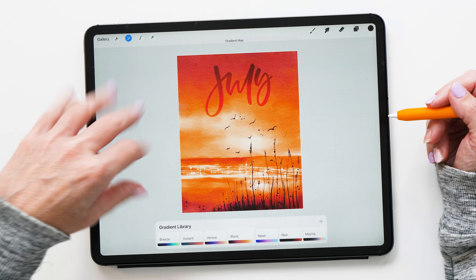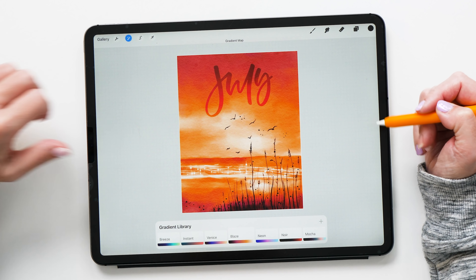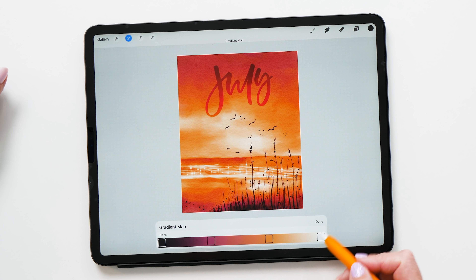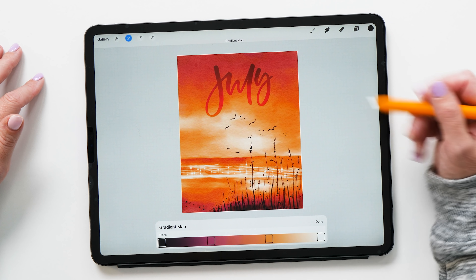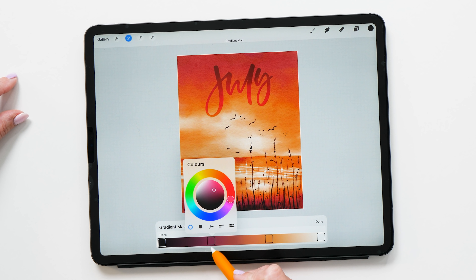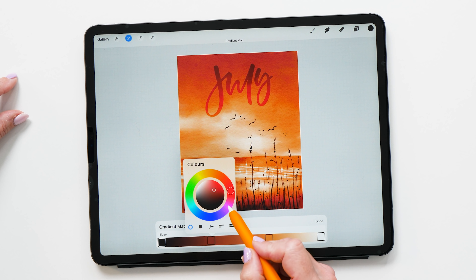The first new adjustment I want to show you, which is my favorite, is the Gradient Map. This is something that's been available in Photoshop for a very long time, used by photographers for color grading, but I think you'll find it useful as an illustrator or lettering artist as well. We choose the layer Gradient Map feature to start with, and now you'll see the gradient library come up. The image has already changed colors dramatically, so we can change the look and feel of our image. I made this picture back in July, so now it's September — let's change it from a summer picture into an autumn picture.